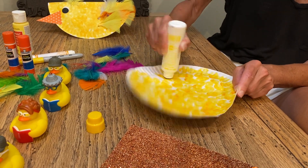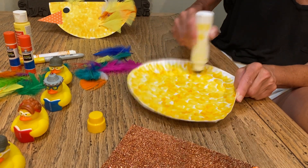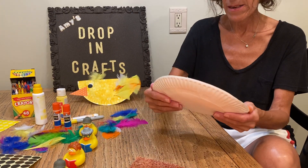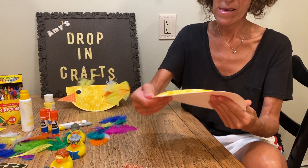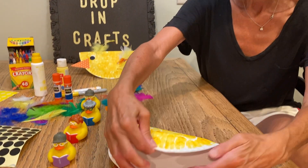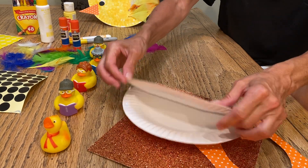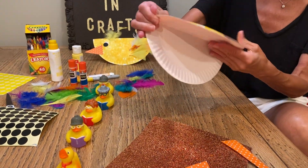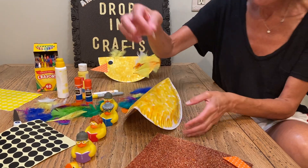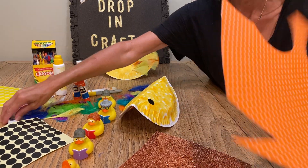I'm going to make a yellow one today, so I'm going to cover my whole plate with my yellow dots just like that. Remember you use the back side of your plate, because what you're going to do now is fold it over. You're going to be working on one half of the plate.